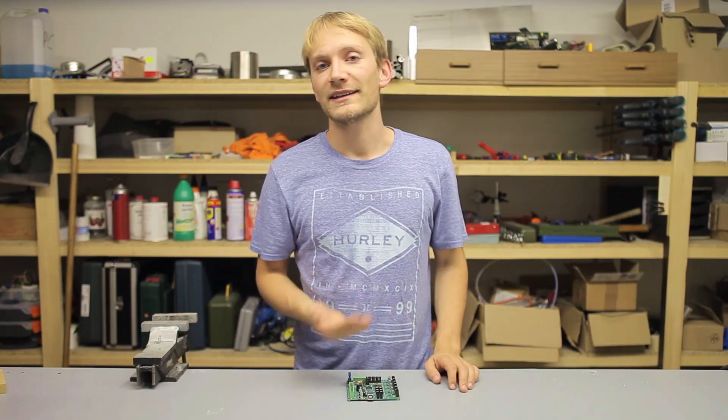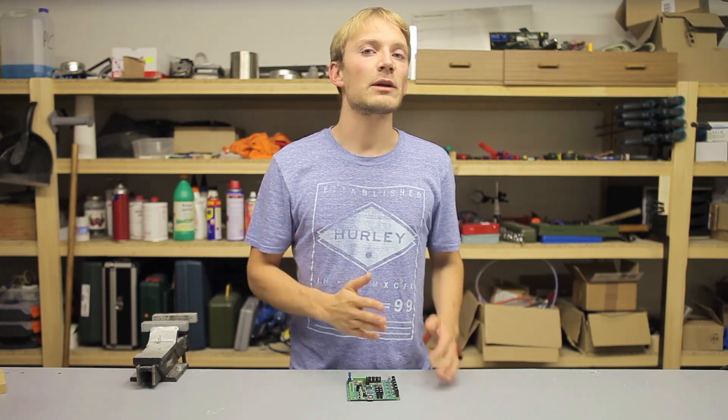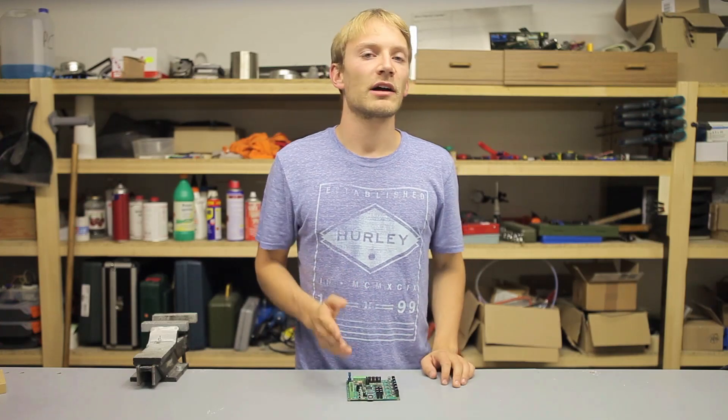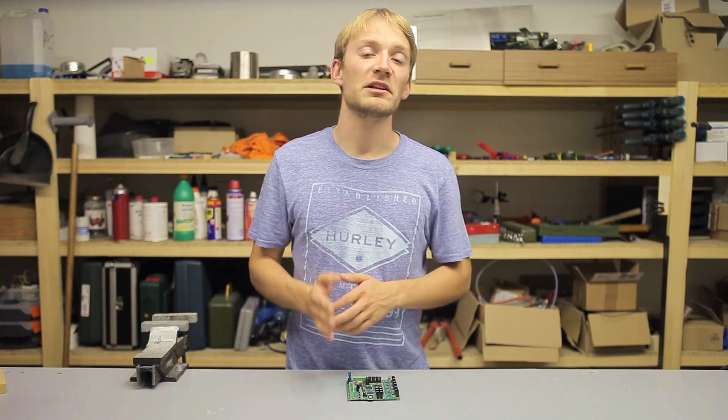The only big difference between those versions is that the USB port is isolated from the rest of the board on the newer versions. Is that a good addition? Yes, it is. But is it something you really need? No — the Rambo 1.3 and 1.2 are some of the only boards that offer isolated USB, simply because it rarely ever becomes an issue. There are also a couple of extra protective measures on the newer Rambos that basically protect the board against user error, so as with every other board, you should take care when handling it.